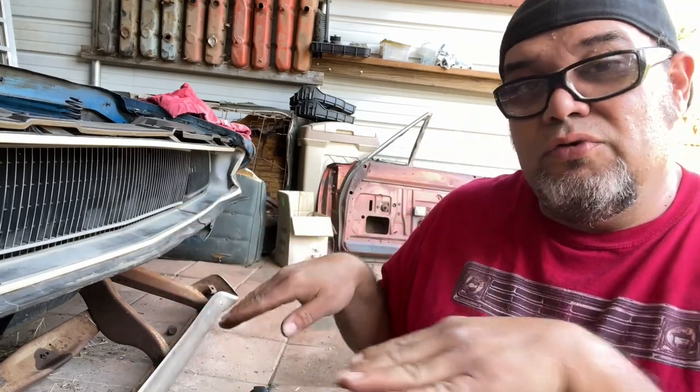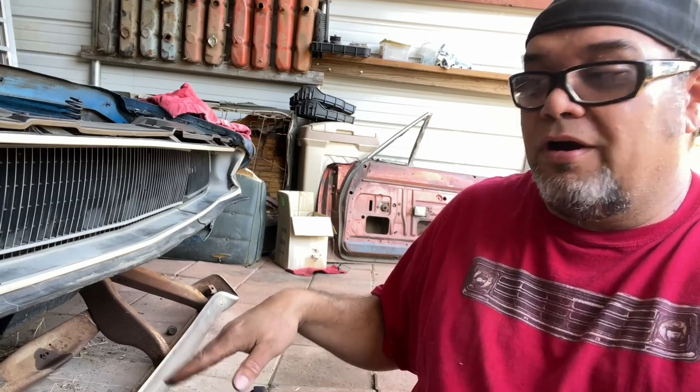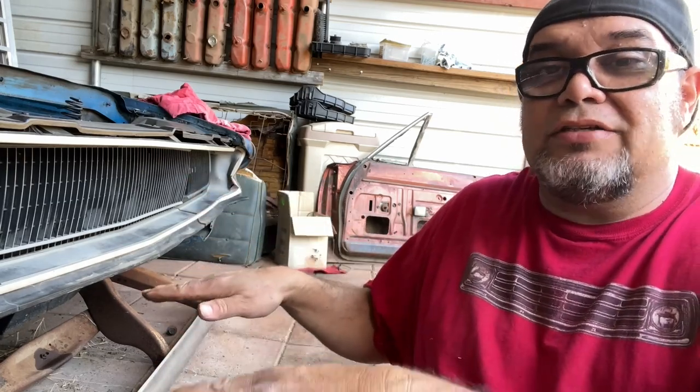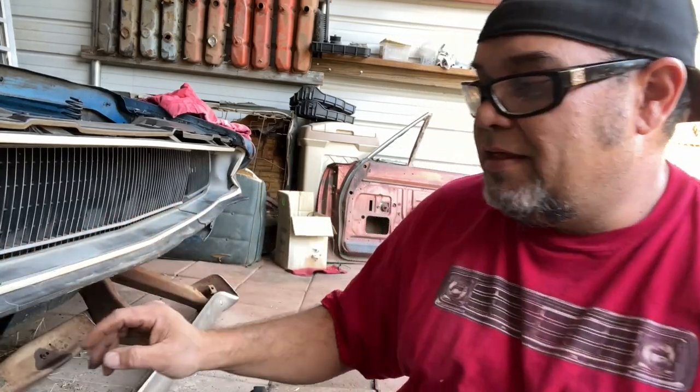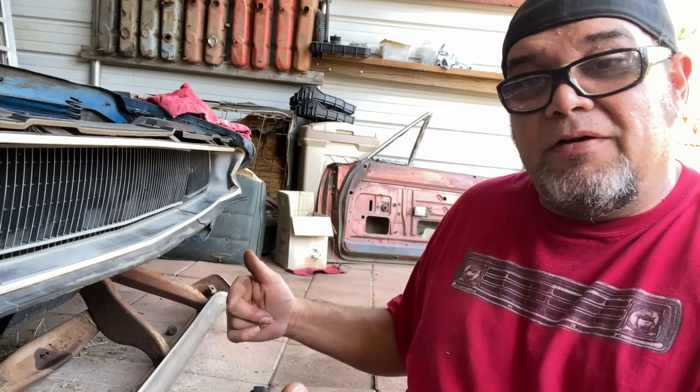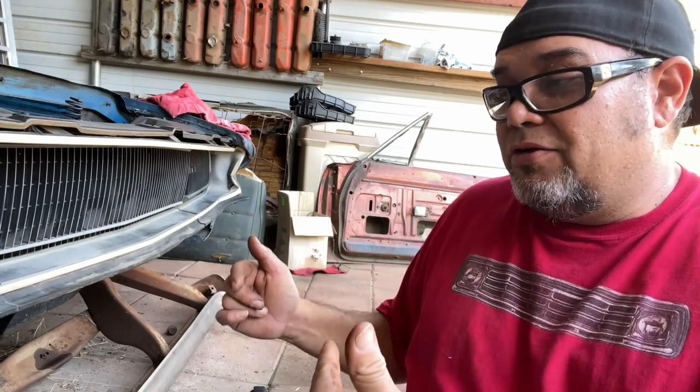What I'm gonna do is show you that it clears first, then swing this thing up. I'm gonna put two jacks underneath the car and just slowly jack it up, using the jacks to hold the bumper nice and steady. Then slide the bumper in and put the front bolts to the bumper brackets and get those started.